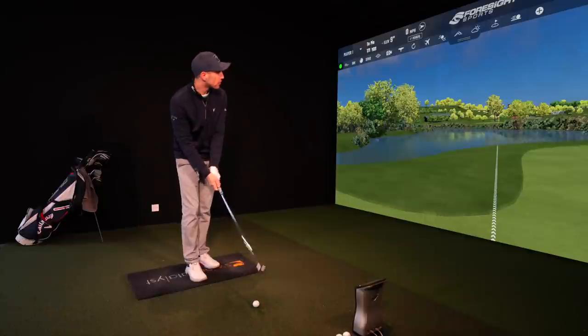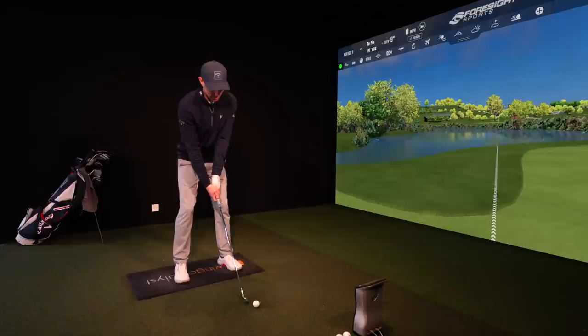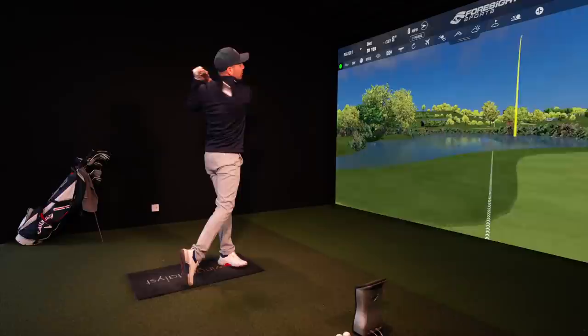Par four, 170 over water. Little seven iron, I reckon. Oh god, oh no. That's embarrassing.